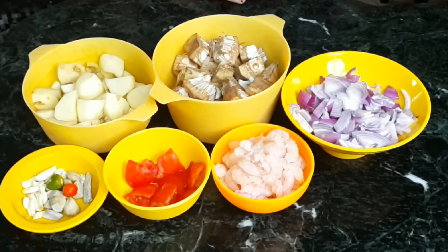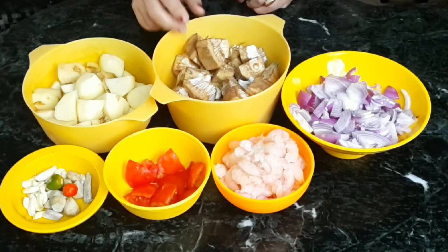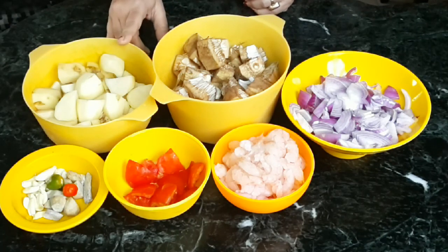Today I'm adding prawns to make the taste delicious and yummy. You can use any type of prawns — small prawns, tiger prawns, or any medium-sized prawns. These are the main ingredients. Echo means raw jackfruit, so echo chingri means raw jackfruit curry.